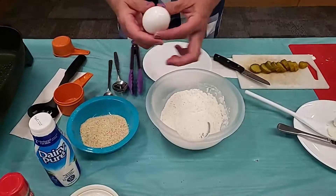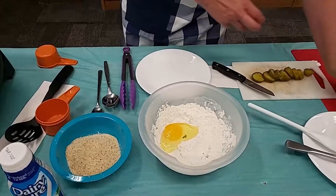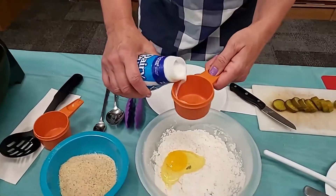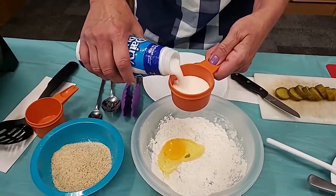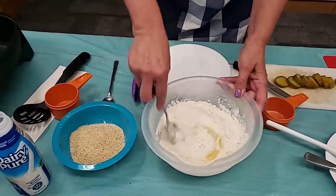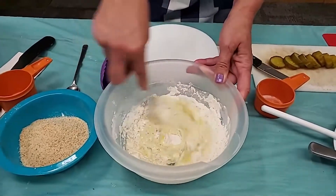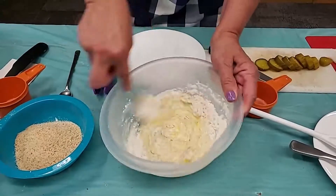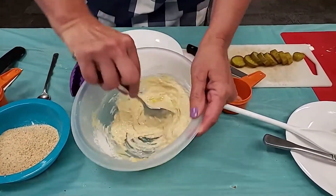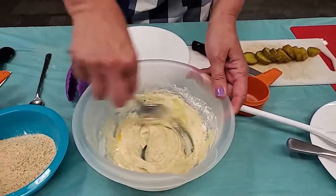Then we need to add an egg and enough milk — about a half cup or so — to make it look like pancake batter. Stir that up. You don't want it too runny; you want to be able to coat your pickles with this batter. All those spices in there will taste very delicious on our fried pickle.